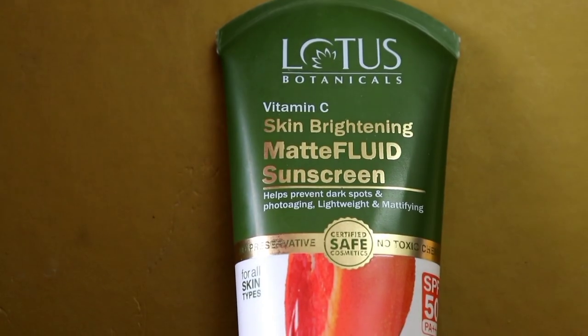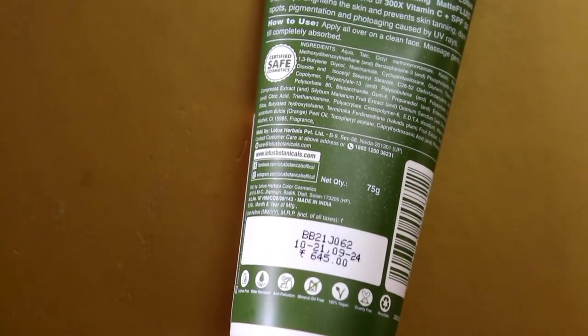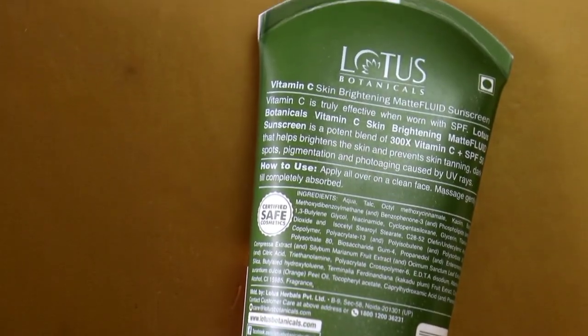If you want to purchase it, I have provided the link in the description box. I have shared it with you so elaborately because I think this is a good mattifying sunscreen for summers that every skin type would love. The texture is very lightweight and smooth, and it can be absorbed very easily into your skin.